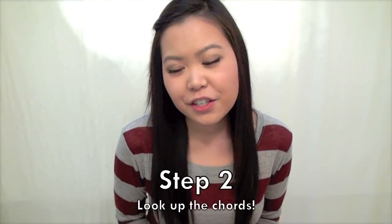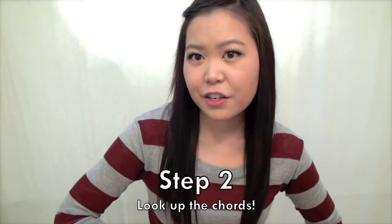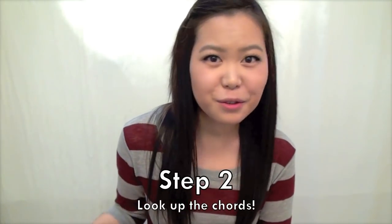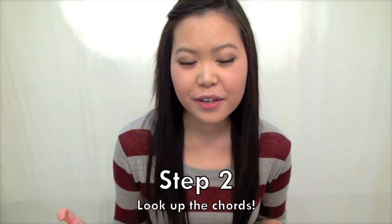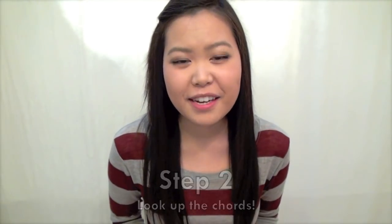Once you've listened to your song and you know pretty much how it goes, move on to step two. For step two, you're going to pull up your guitar chords for the song you're trying to sing. An easy way to do that is just go to Google and look up the title of your song with the artist and then type in 'guitar chords.' Make sure when looking up the chords to find websites that give you the lyrics below the chord changes — that way you know where you're going to be changing to prepare yourself for future steps.